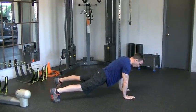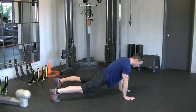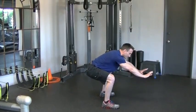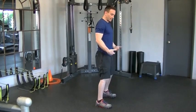From here, you're going to basically throw yourself off the floor, bringing your feet back up, bringing the hands off the ground, and then standing up.